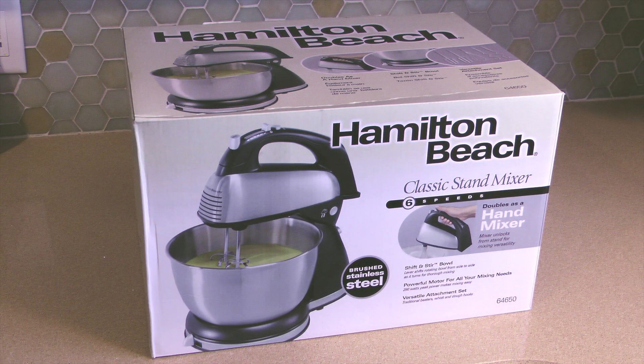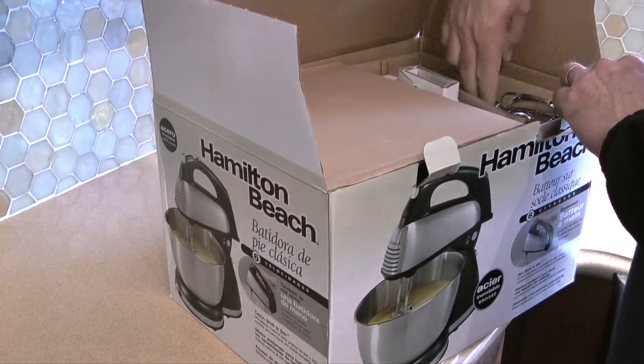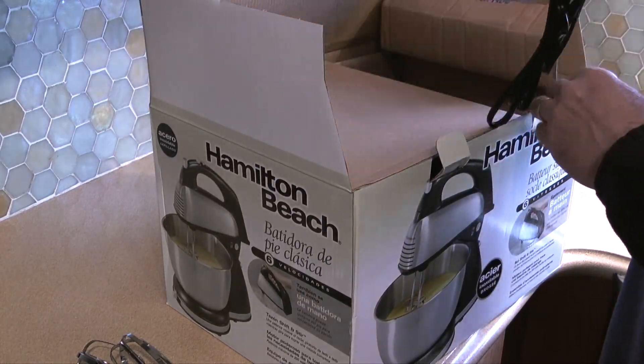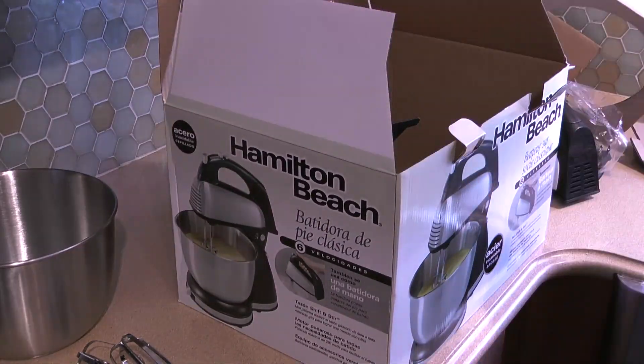Welcome to Icecaper One. My name is Kerry and this is a Hamilton Beach mixer that my wife bought on Amazon for $38, and it gets a four-star rating. It features a four-quart mixing bowl, six speeds with a quick burst button, and it can be removed from the stand and used as a hand mixer.